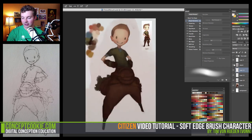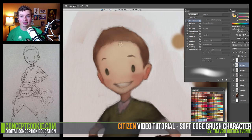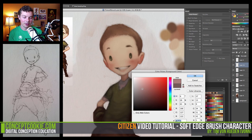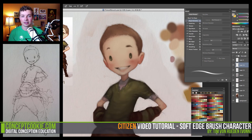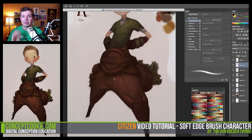This tutorial is going to cover two things mainly. The first is working solely with the soft edge brush, and I think it's important that artists should know that you don't need fancy brushes, textures, or photos that you overlay in. You can just use the basic brushes to create something that you can be proud of.